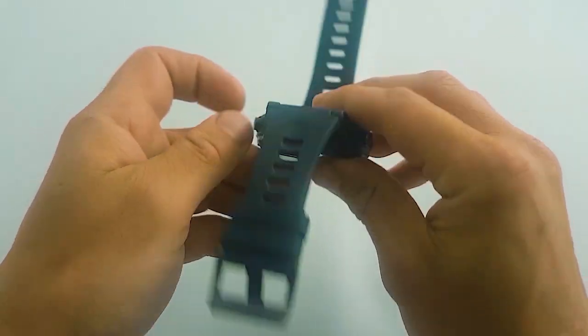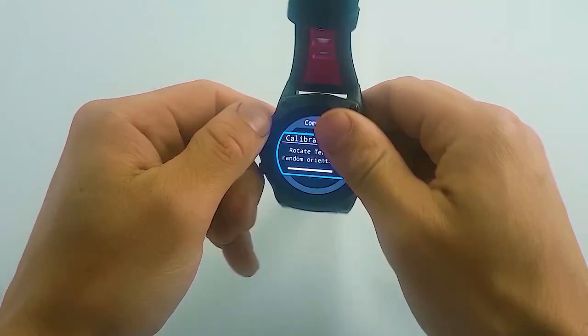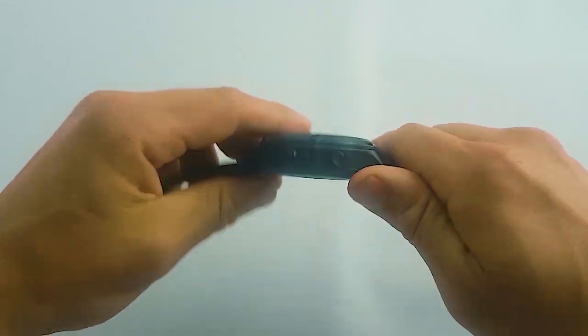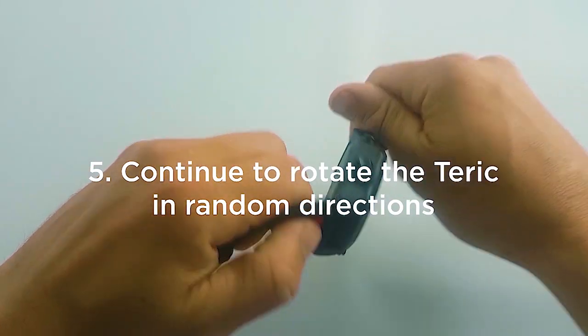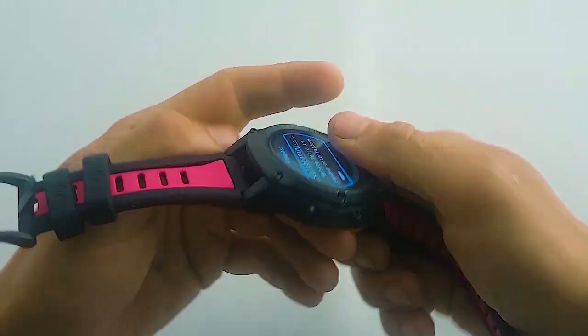Rotate the Teric on all three axes in the direction of magnetic north. So one, two, and on edge. Once you've rotated the Teric on these three axes, rotate it in random directions for the remaining calibration time.